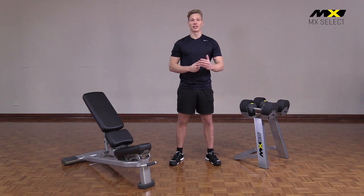From compound lifts to high intensity training, I'm going to show you the six key features that prove why these are the perfect addition to your home gym or personal training studio.